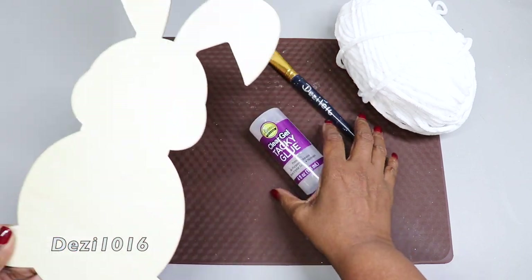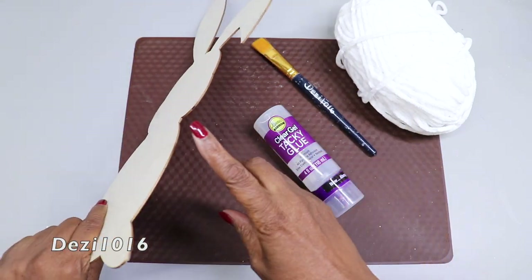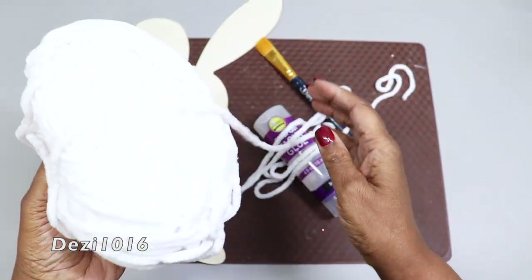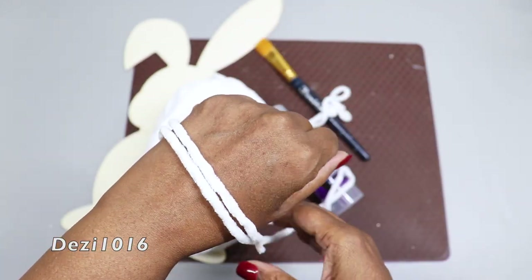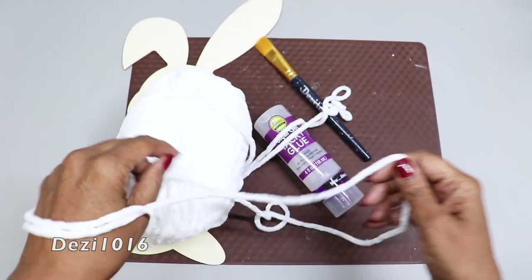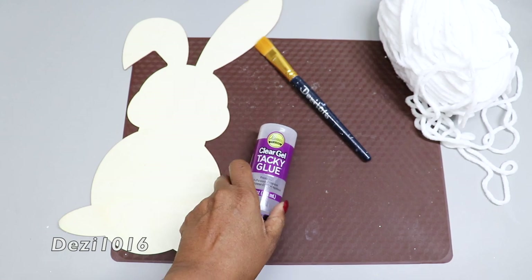I'm going to start with this bunny rabbit form — it's a plywood form that I picked up from the craft store. You can find these at Dollar Tree and also at Michael's. I picked up some chenille yarn; it's extra thick and fluffy. To hold everything in place, I'm going to be using Aileen's clear gel tacky glue, a paintbrush, and scissors.